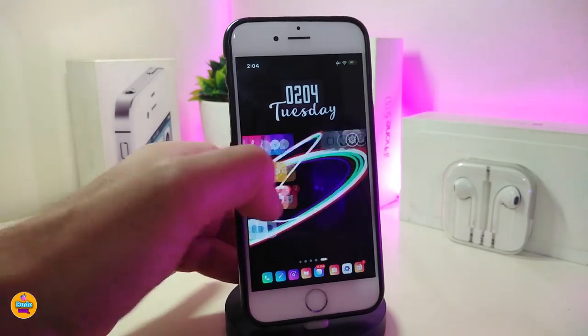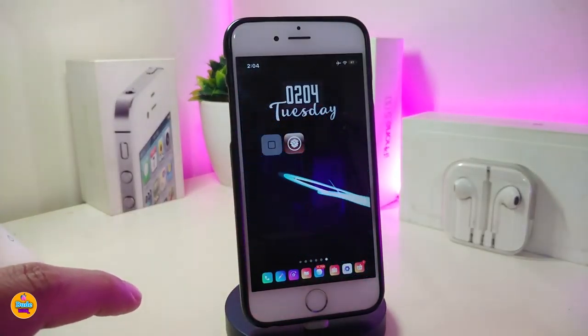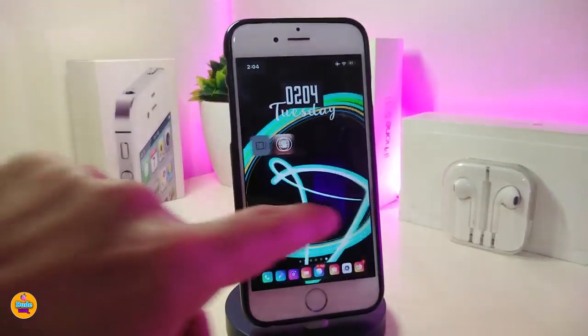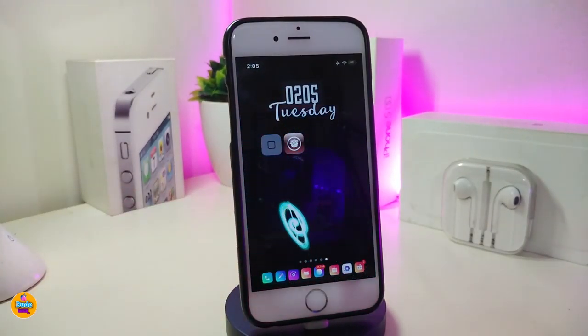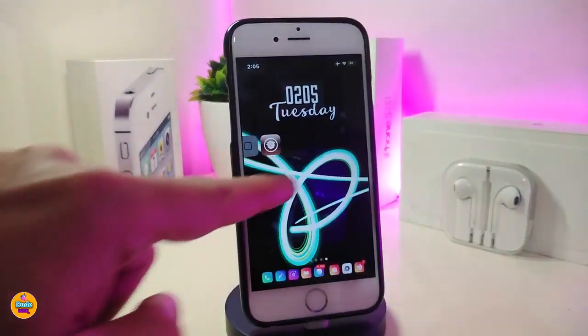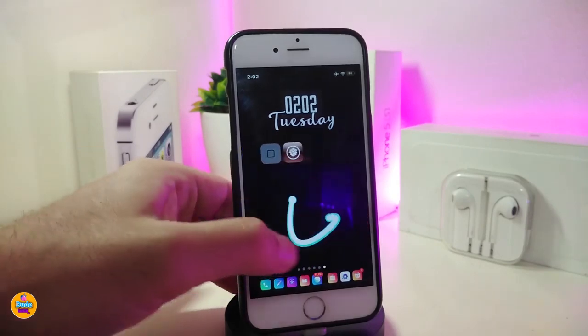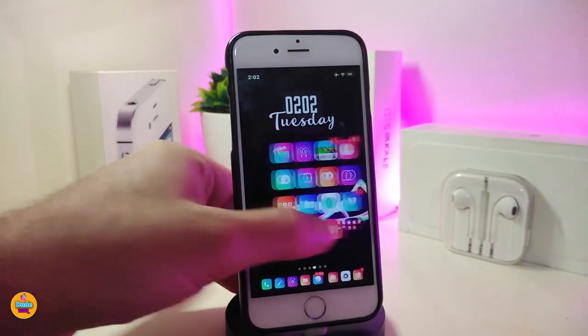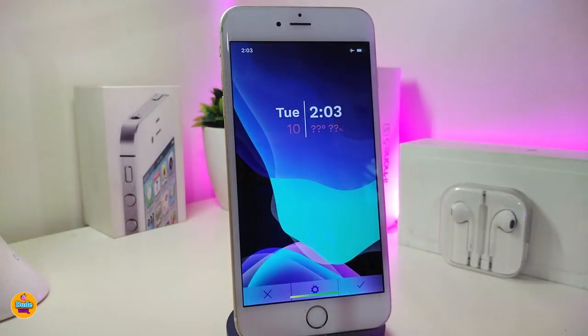The next one is a live widget. If you scroll down between your pages on the springboard, this is how it looks — it's a wave or animated widget. It looks really beautiful and nice. If you want to set this in your iDevice, you need to use XHTML in order to place it on your lock screen or home screen. This one is called Strings.